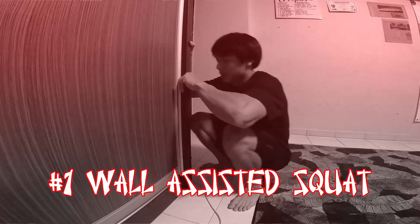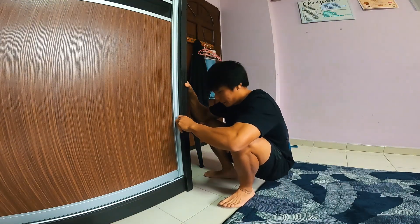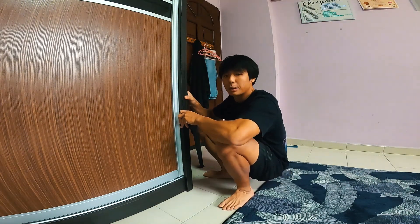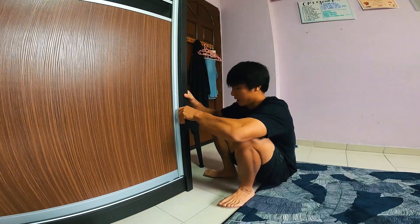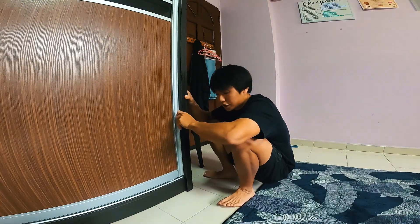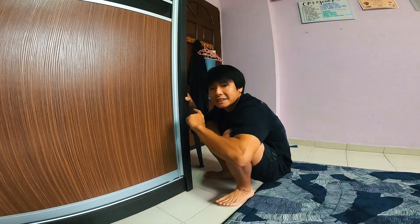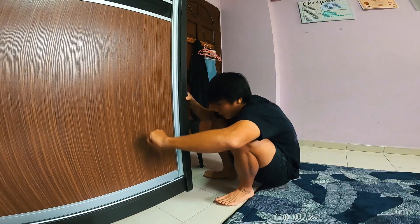First off, we're going to work on our squat depth. Find a wall and squat all the way down as far as you possibly can. Hang around this area for a little bit — you want to try to get your butt to touch your heels. Move around and rotate. If you're able to, try to touch the floor with your bum, then try to get back up. Slowly use less and less effort on your fingers to try to get back up. You want to try to get back up by yourself.